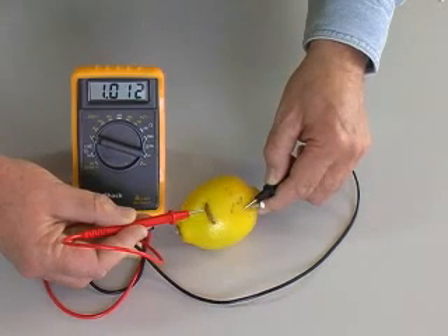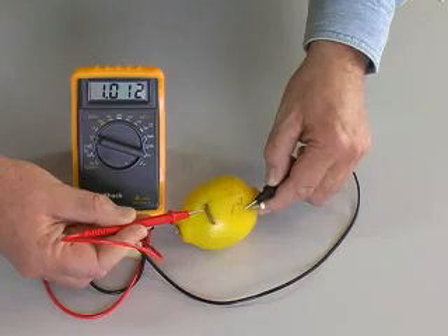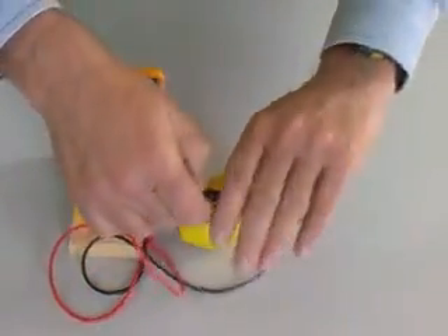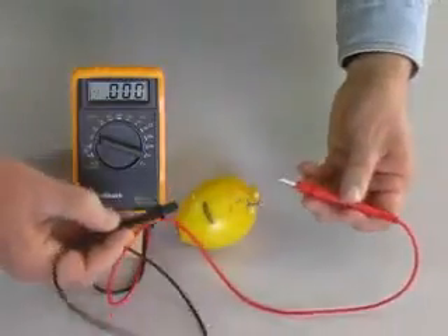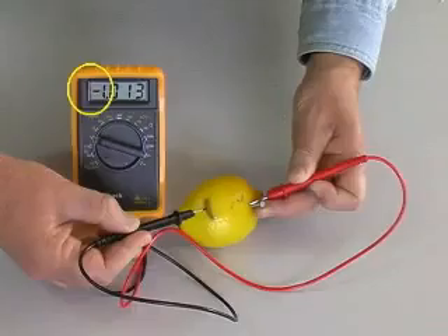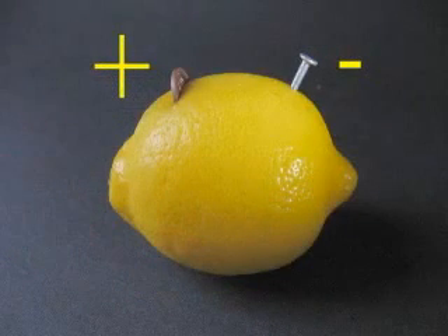The red lead from the meter connects to the plus side of the battery. The black lead to the minus side. Reversing the leads, we see a minus sign on the meter, meaning the leads are connected backwards. The copper penny is the plus terminal of this battery.